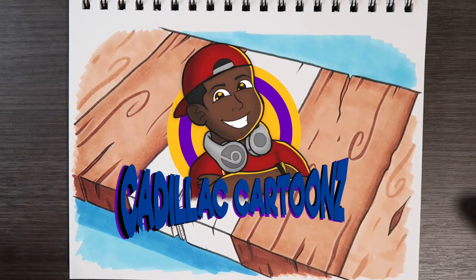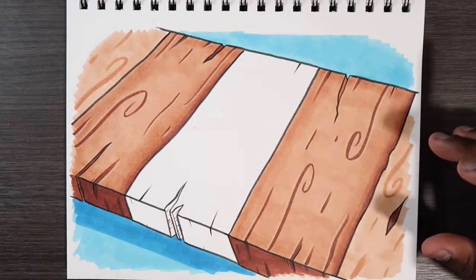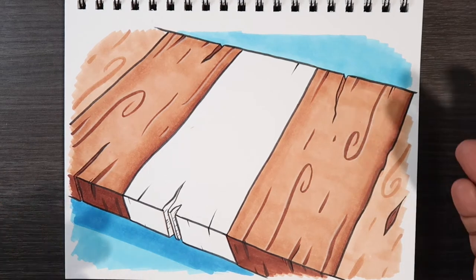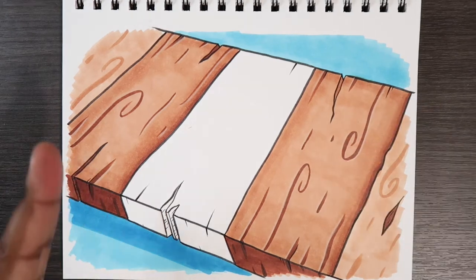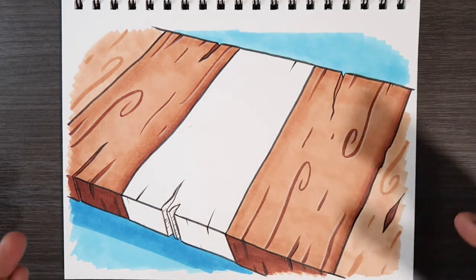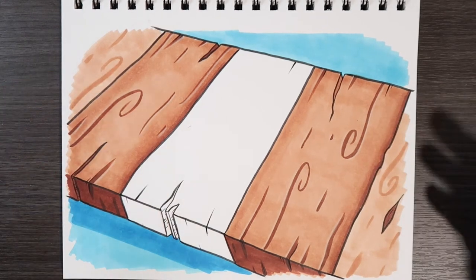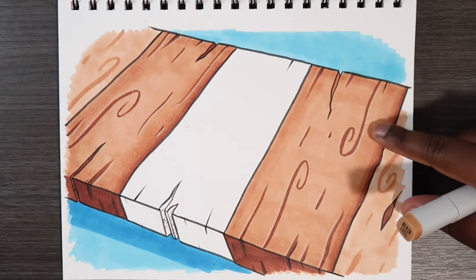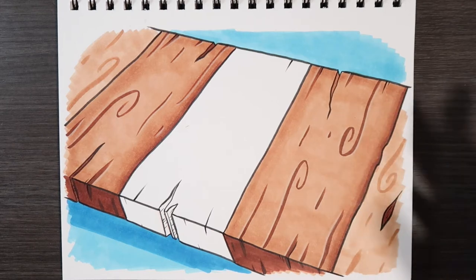Welcome back to Cadillac Cartoons. Today I'm going to show you how to color wood. I've got a wood pattern going on here — I imagine it as a dock, like where you go fishing. I purposely left this plank of wood blank so I can show you how to color it, similar to the ones I've already done. Those ones are in better detail, so I'll show you how to do these specifically.